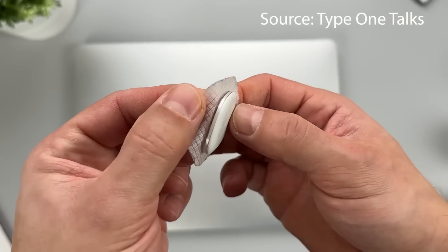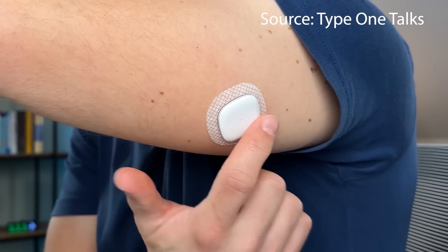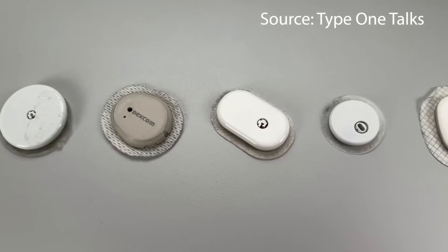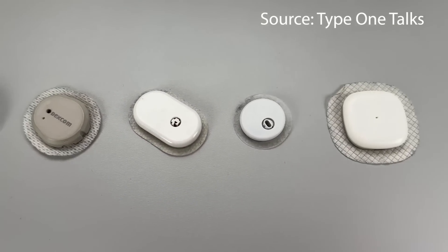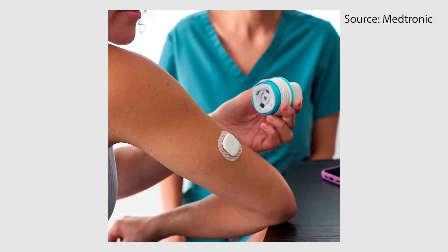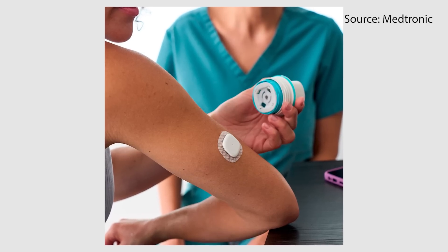The Simplera is 50% smaller than the Guardian 4 and much sleeker. When you look at it side by side with other CGMs — thank you Tom for this footage — you can see it is pretty comparable to other CGMs, probably about the size of the Freestyle Libre 2. It's a lot slimmer than its predecessor and overall a prettier looking device.